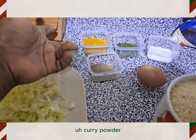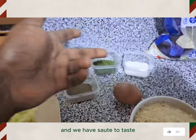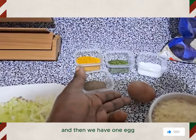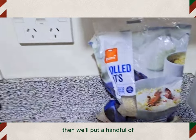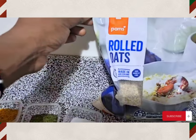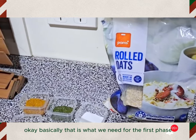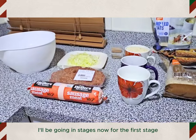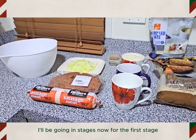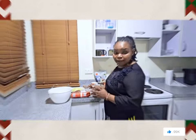We have pepper, curry powder — one tablespoon — we have parsley, and we have salt to taste. Then we have one egg, and we'll put a handful of rolled oats. Basically that is what we need for the first phase. I'll be going in stages.